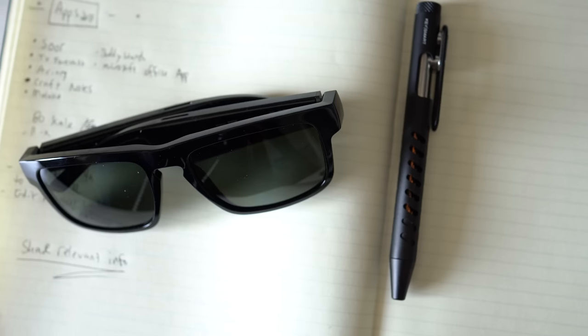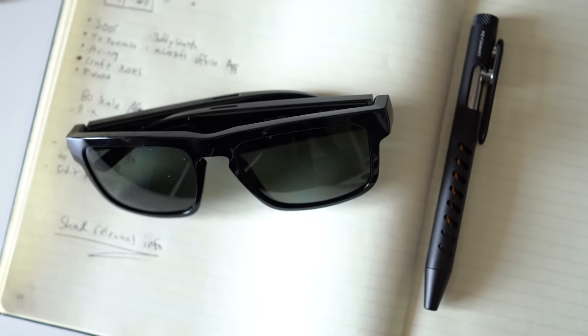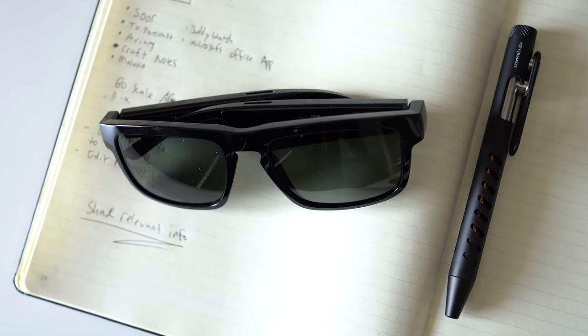These are the new Bose Tenor Frames, the next generation audio sunglasses from Bose. I know what you might be thinking — why on earth does a product like this even exist, or there's no way that these could possibly sound any good. I had my fair share of skepticism, but honestly, these actually sound really good.